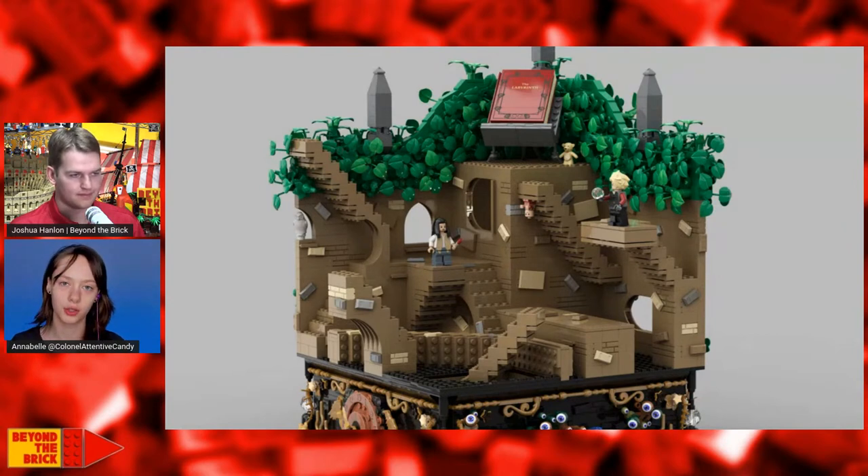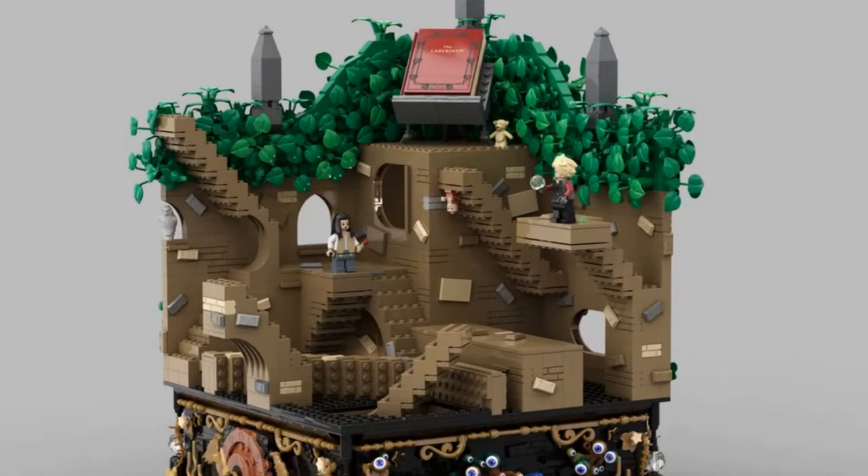There is also a lot of SNOT — Studs Not On Top. You can see at the left of Sarah right now, there's the arch doorway on the side. This one is like a channel in the wall, and then with SNOT you're able to place this door really on the side. Because you have the stud on the left and the anti-stud on the right, but all the walls are made with the stud on the top.